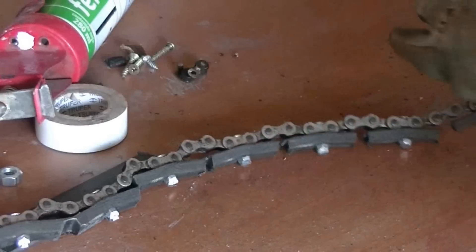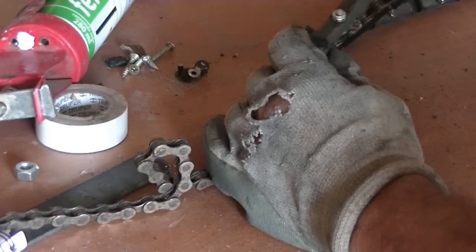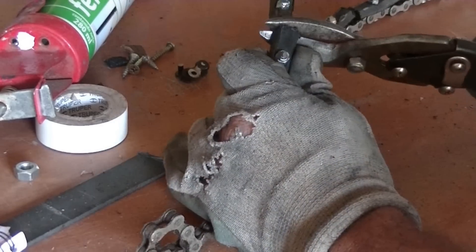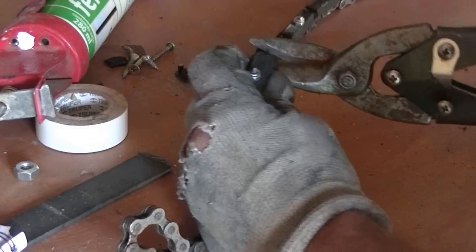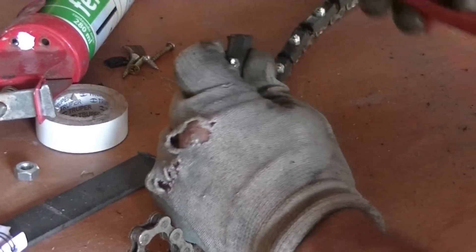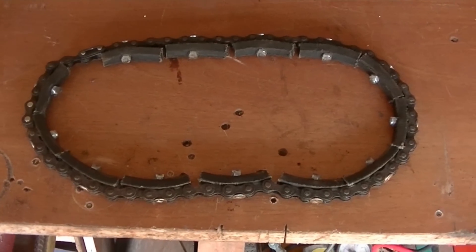Hello, this is another quick update video on my track vehicle. I was having problems with the belt slipping, so what I've decided to do is change the belts out and make what's called a Davies belt. Basically you're using the same belt material and reinforcing it with a chain — I'm using a bicycle chain — just to try this out and see how it works.